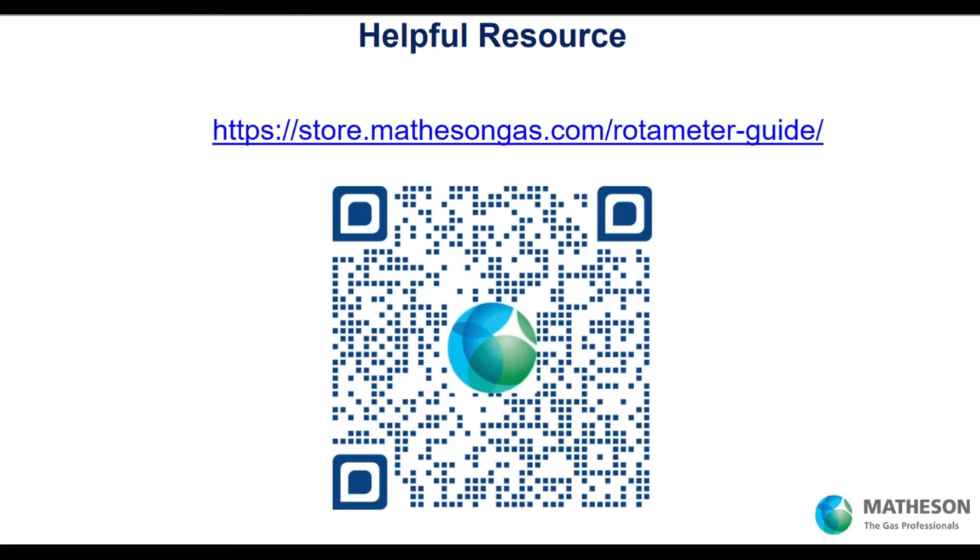Here's a key resource — this link. You should go to this address, or just use the QR code. It has multiple videos showing how rotometers work, the gas factor document, information on how to accommodate different pressures and temperatures, and just about everything you need to know to operate a rotometer. A very powerful link — just remember it, and the QR code gets you there as well.